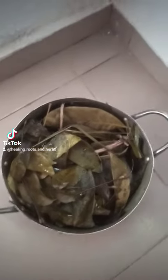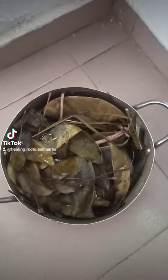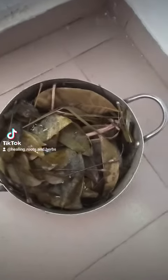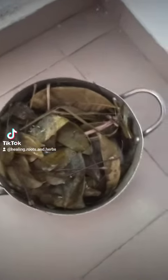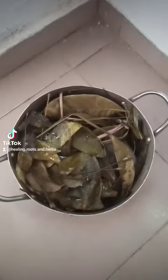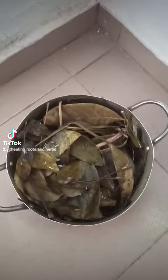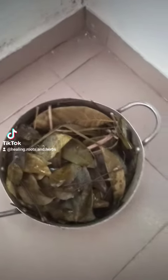Hello everyone on YouTube, welcome back to my channel, Dr. Oseno Bola. As you can see, I have a pot full of herbs and roots already prepared and transformed into the herpes-curing antidote.